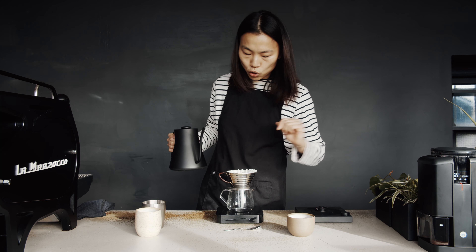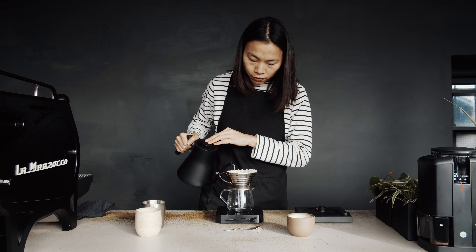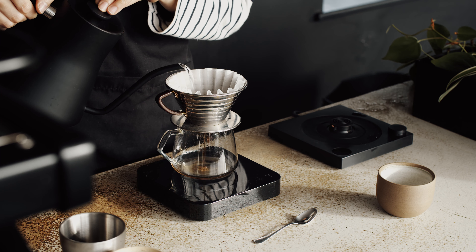All right, let's do this. Start. So 50 grams of water first, before 30 seconds. That's perfect.